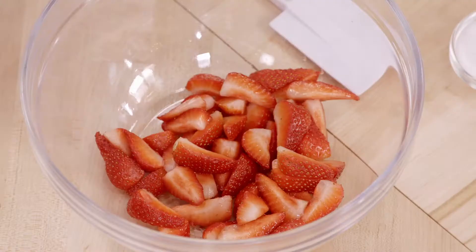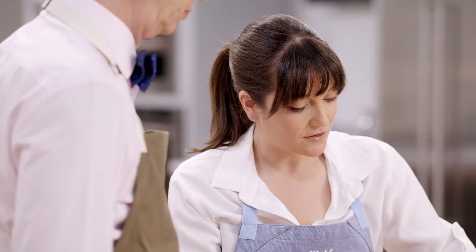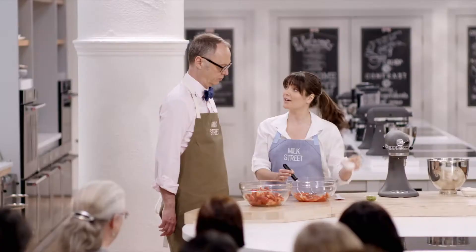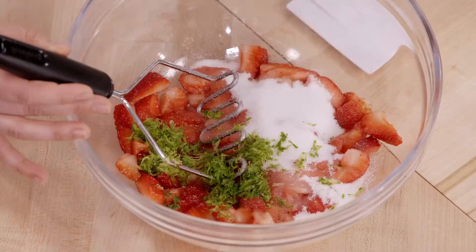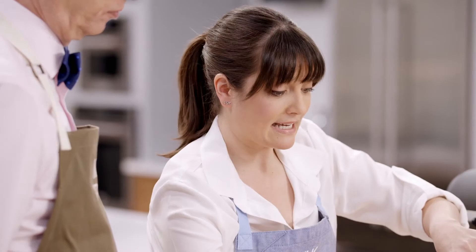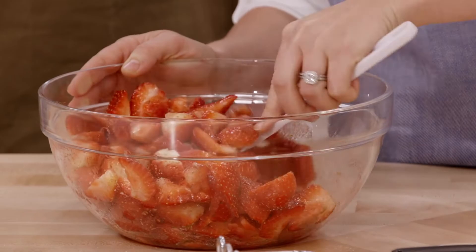While our biscuits are baking, we're going to work on some strawberries. We started with about two pounds of strawberries - we have two cups here that we're going to mash. This will help the sugar and lime zest get in better and speed the macerating process. I'm going to add a quarter cup of plain white sugar, the zest of three limes, and a half a teaspoon of kosher salt. We'll let this sit for 15 minutes - you can let it sit up to two hours.